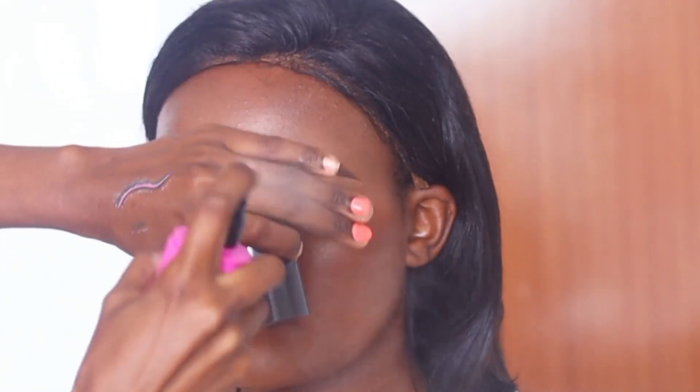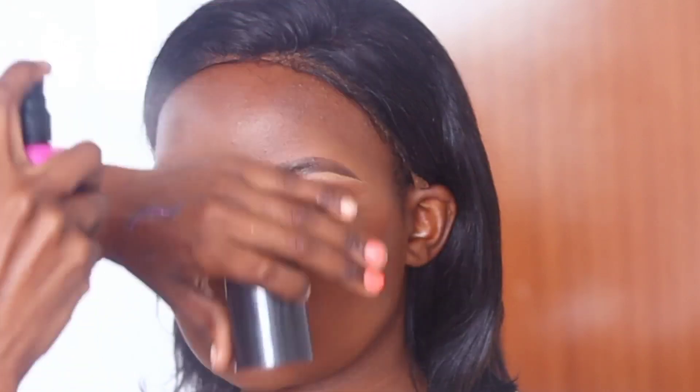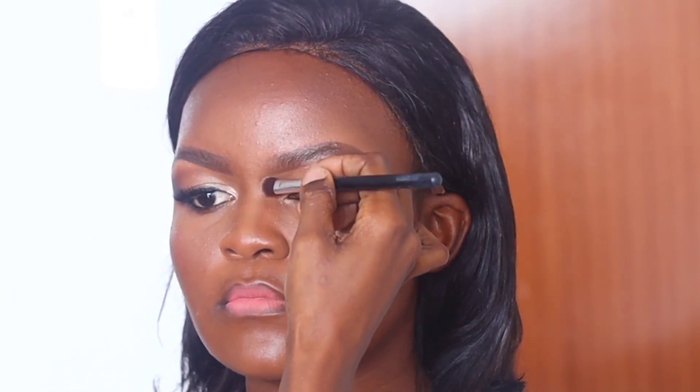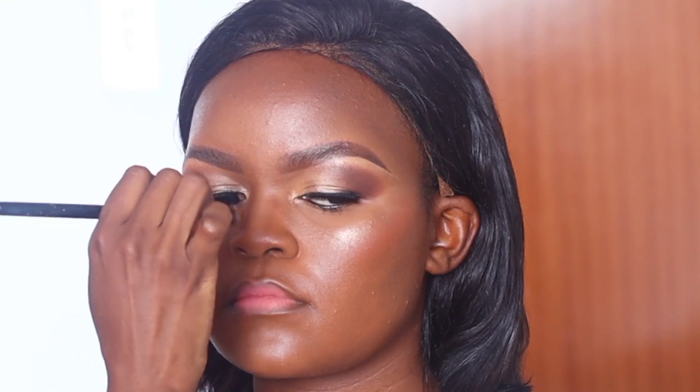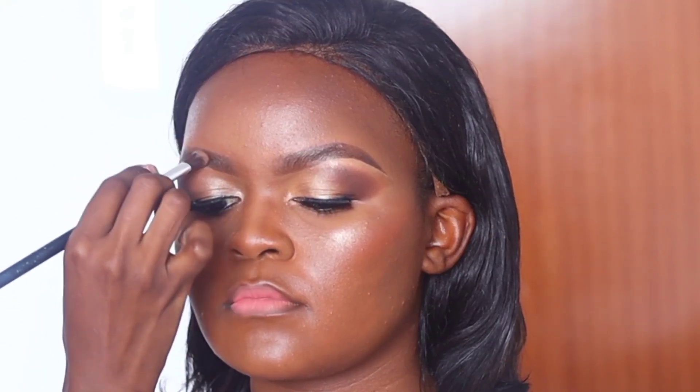To set the face, I'm using the Maybelline setting spray, going all over. I cover the eye area because it tends to smudge when set — so either cover it, or set before applying liquid liner and mascara. Then I'm contouring the nose with a small fluffy brush to give it definition, and blending her eyebrows. And then we're done — she was so happy. Thank you so much for watching!